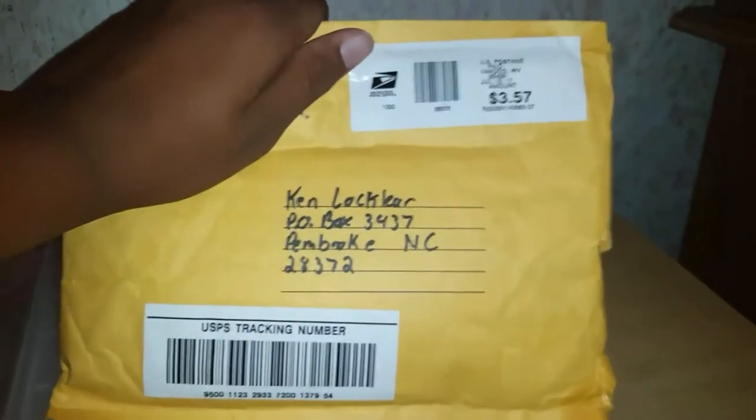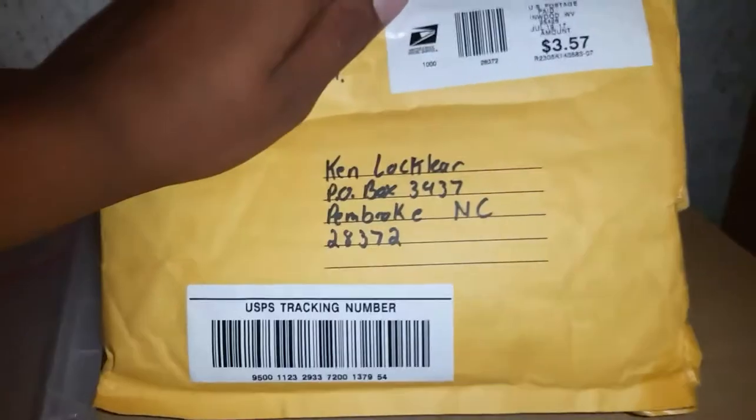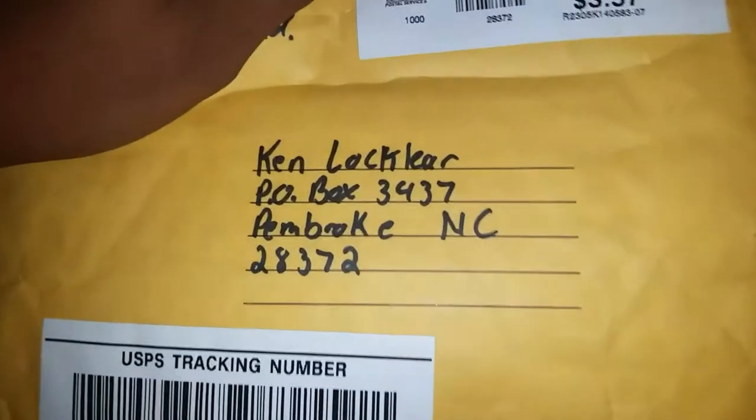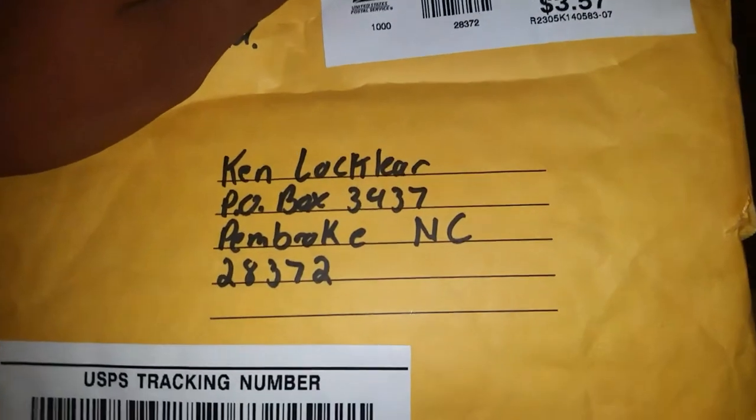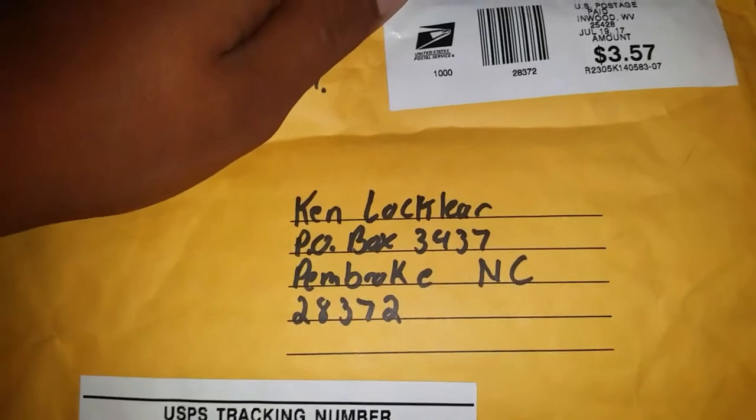Right now we're going to unpackage the baits that my sponsor, Berkeley County Bass Boys, sent to me. If y'all ever want to send me any kind of fan mail or anything like that, even just a letter, send it to that address right there and I'll open it up on camera and give y'all a shout out.